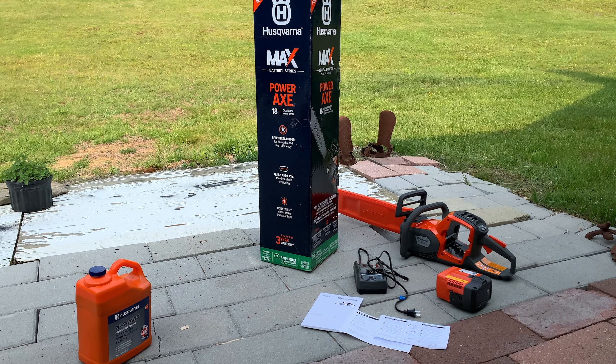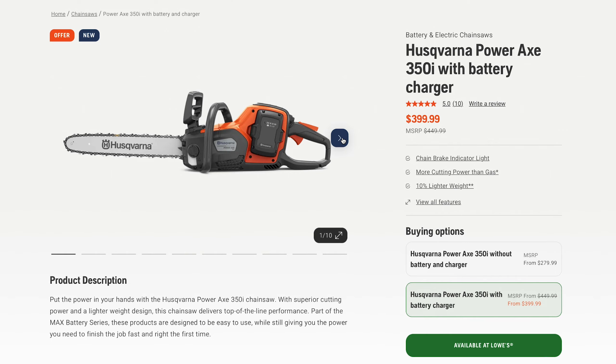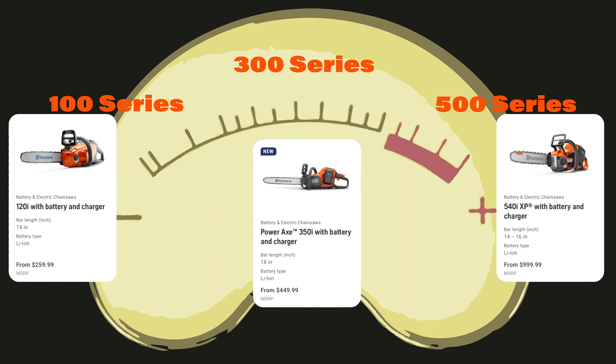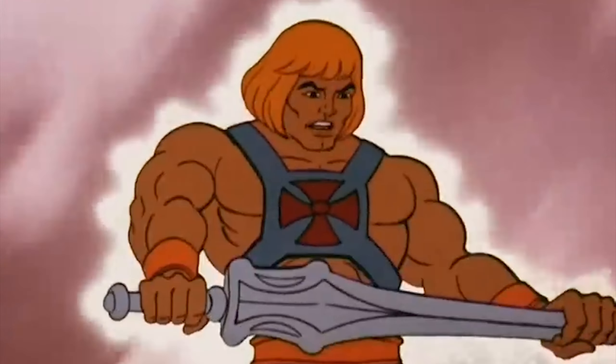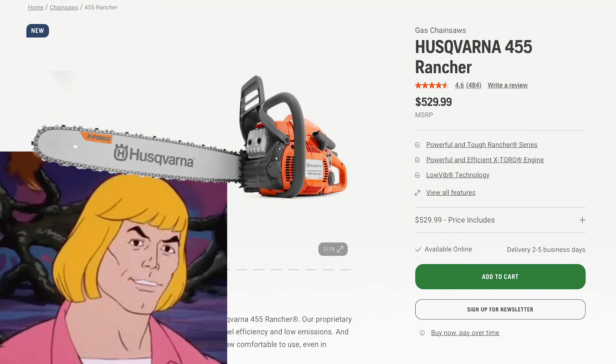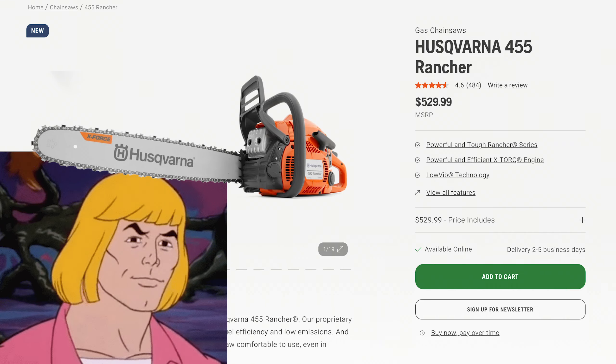So this is what it comes with, minus the bar oil. It is the 350i, which is mid-consumer grade — the 100 series being entry-level and the 500 series being higher quality pro stuff. As the name may imply, it's not for licensed He-Man cosplay, but it's part of a Husqvarna tradition of occasionally giving products human-memorable names, like the iconic Rancher.